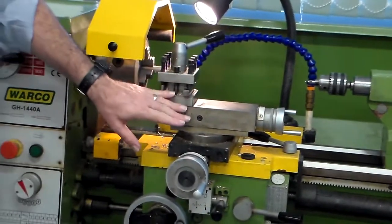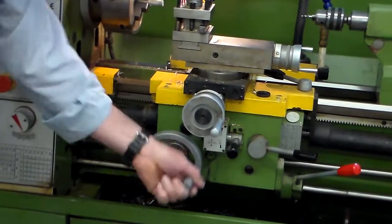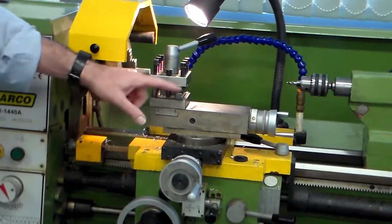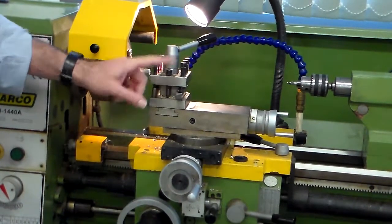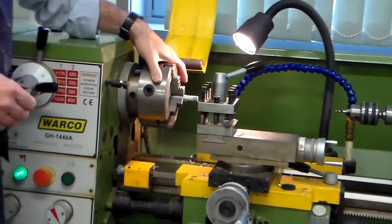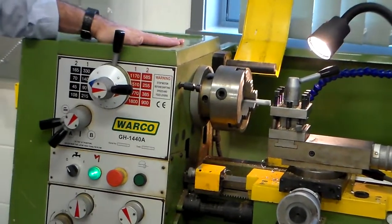Moving over to here, we've got the saddle, which moves backwards and forwards, and on top of that the tool post. The tool post is where we hold the tools for cutting. Taking the guard off, there is the chuck, and this part here is the headstock.